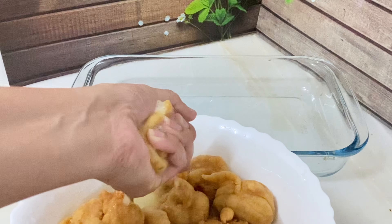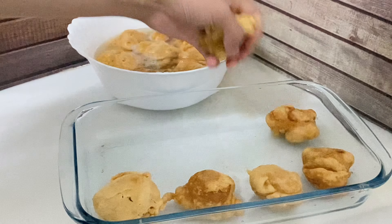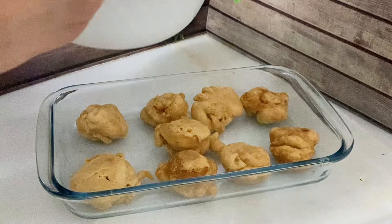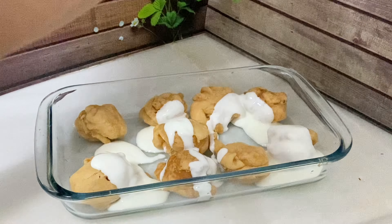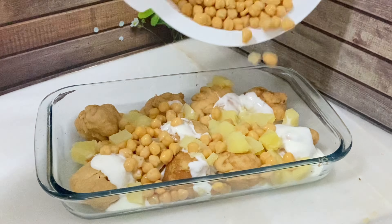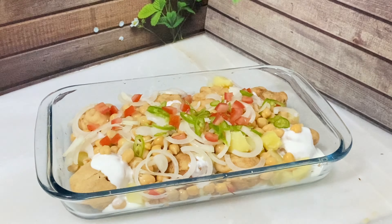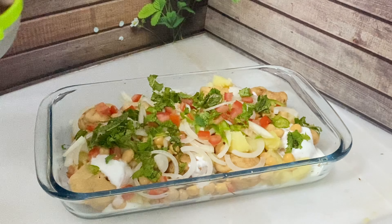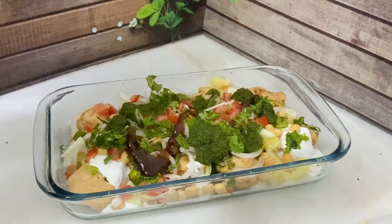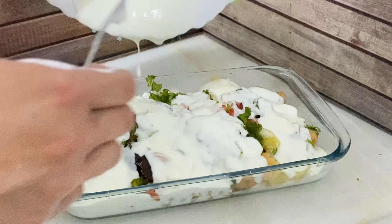Now we will assemble the Dahi Bhalli. Place the soaked bhallas on the bottom, add the dahi (yogurt) on top. Pour the tamarind sauce and chutney over it, and add some sesame seeds with a drizzle of oil.